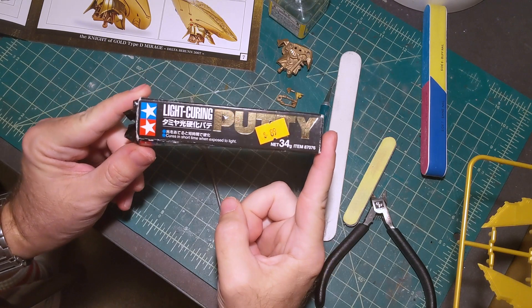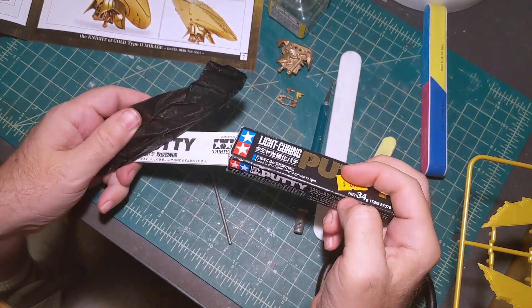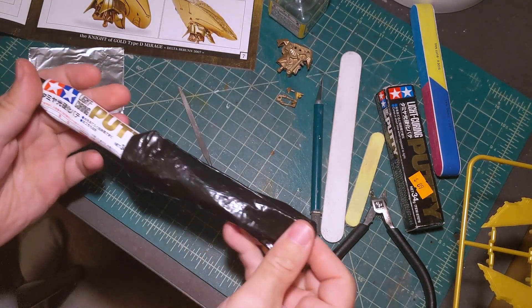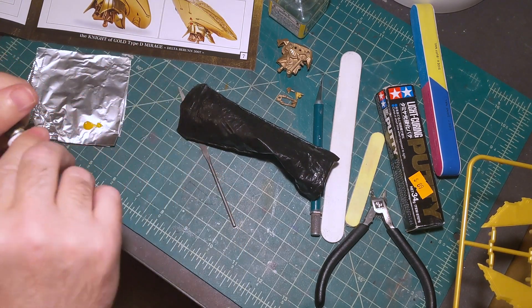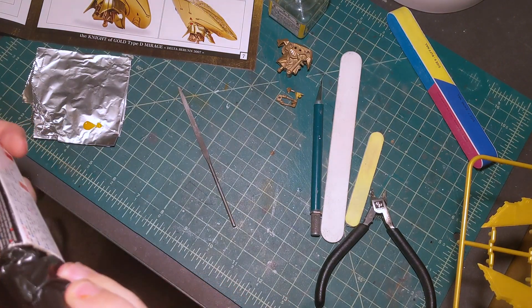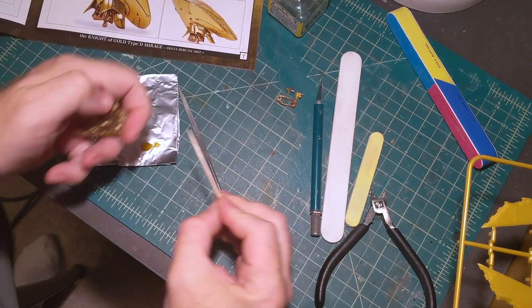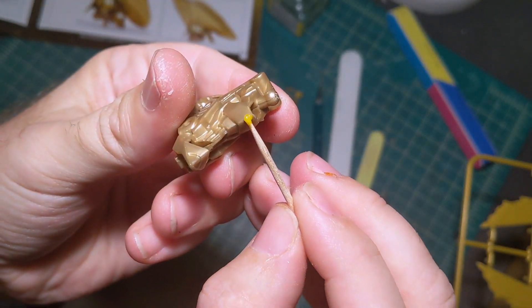To putty the seams I'm going to use Tamiya light-curing putty. This product isn't available in the US as far as I'm aware, but a friend of mine was able to get it from a trip to Hong Kong. The difference between this and regular putty is, as you can tell by the name, it actually cures by light. Just like normal putty you would squeeze a little bit out onto whatever surface you want to use — I'm just using a piece of aluminum foil. Put it back in the plastic bag because it is sensitive to light, then apply it just like you would any other putty to fill in the gaps.